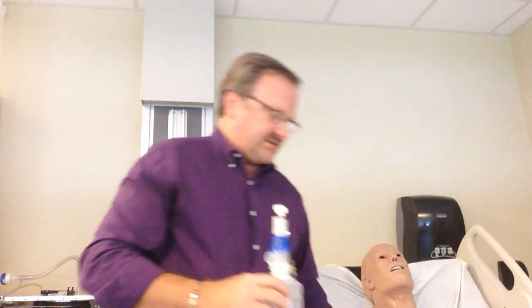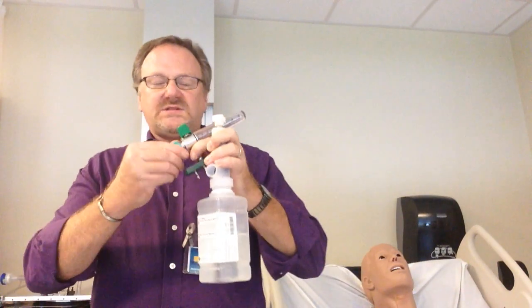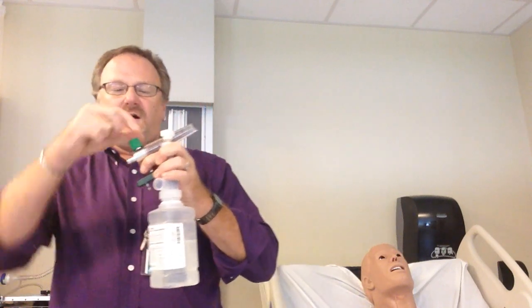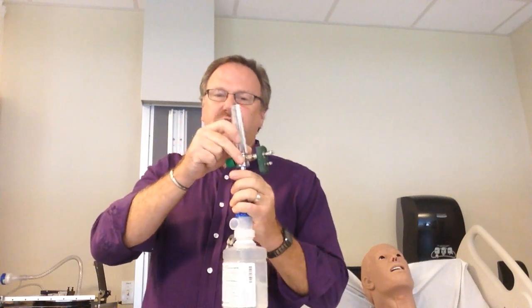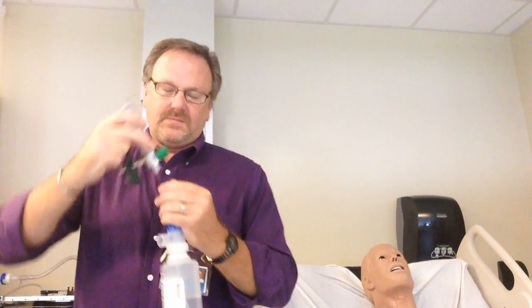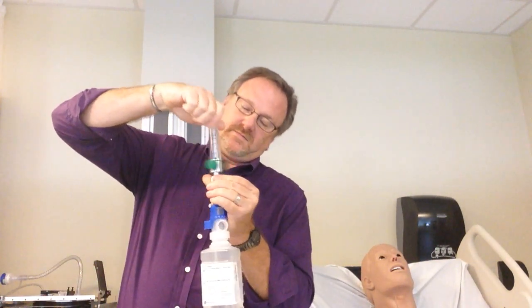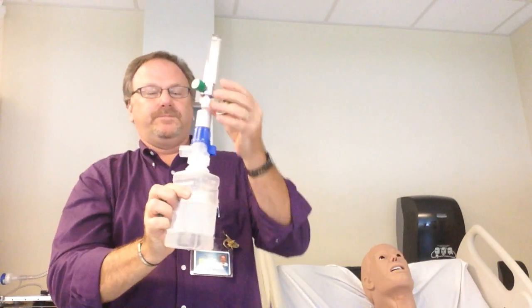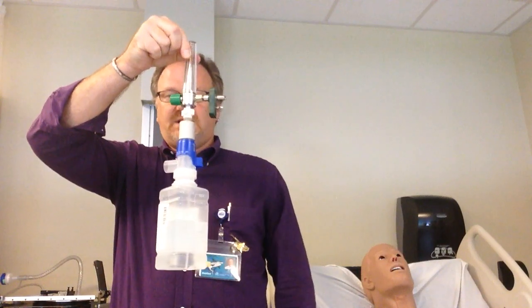Now, how do I set this up? This does not fit directly, so you must take the Christmas tree off of the flow meter. Typically this is going to be a connector to the wall, but just for the purposes of demonstration — and it connects just like that.